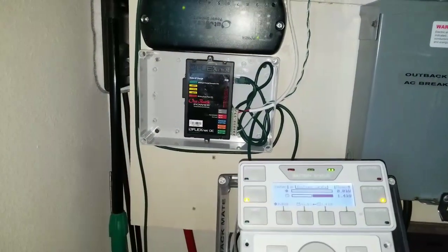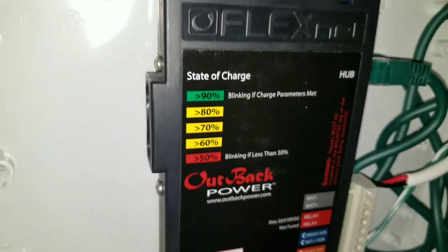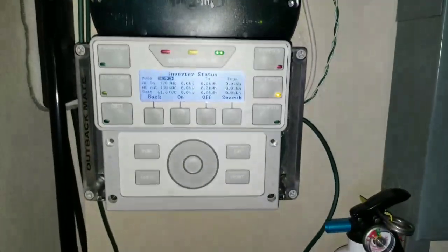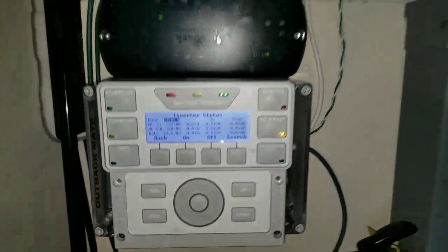I'll put the cover back on so you guys can see how everything looks. You can see the light is flashing - it says the parameter is not matched yet, that's why it's blinking. This is how the cover looks. I'm going to clean up these wires and put my gutters right there just like the top one - everything is going to be clean and nice. From inside I can see the state of charge through the transparent box. Everything is embedded in there - it's a clean setup.